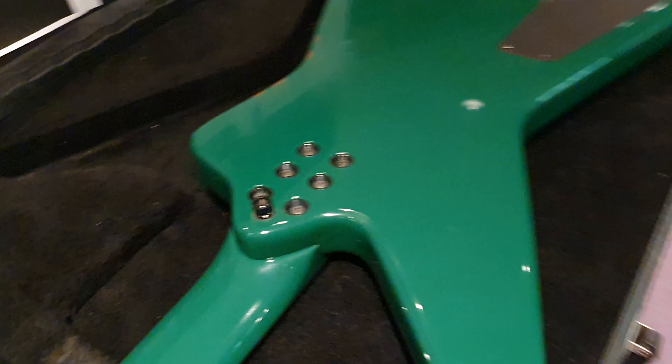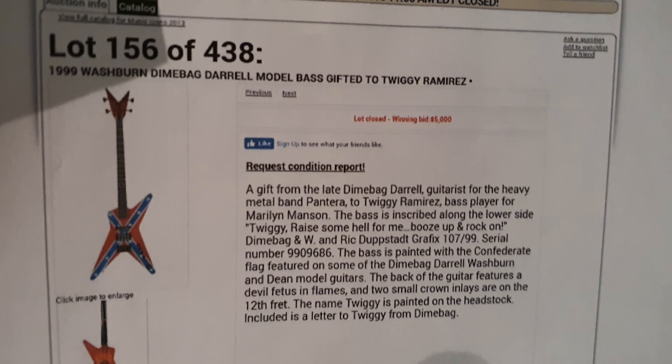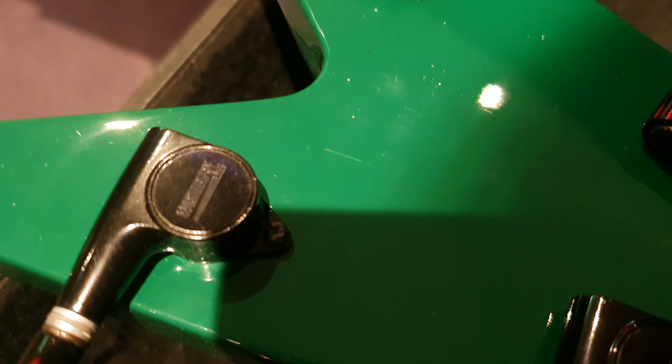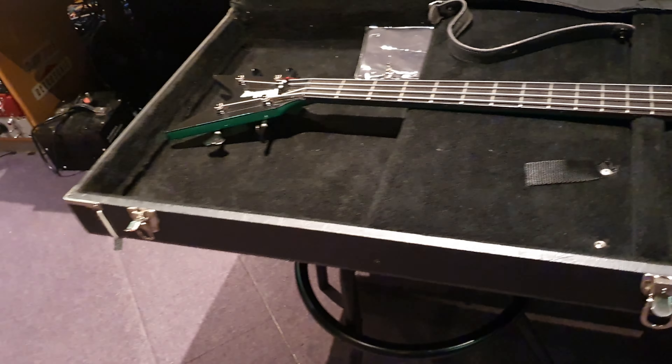I don't know how many exist — I can only find evidence of two: this one and the one that went to Twiggy Ramirez. This sold for $5,000 back in 2013. You can't really sell the one he has in any normal environment because it's got the Confederate flag on it, which leaves this one. The serial number is 99-06-099. It's got Washburn branded tuners, a Washburn USA high mass bridge, and EMG jazz bass pickups. It's a super pro instrument — huge — this thing is meant to look insane on stage and in a music video.